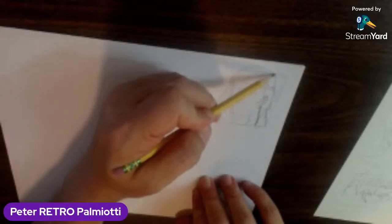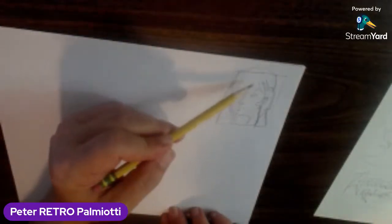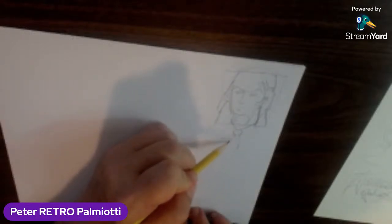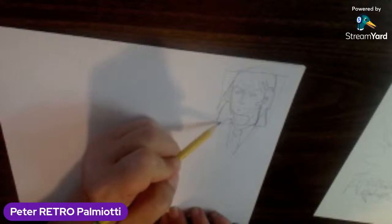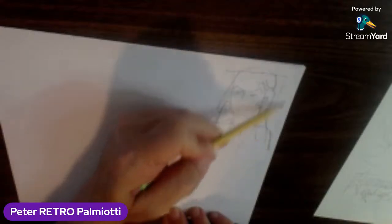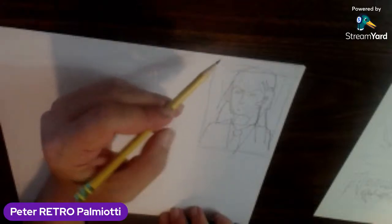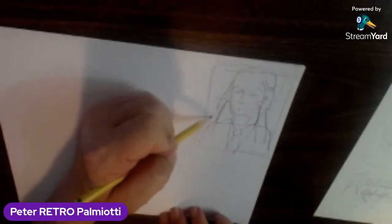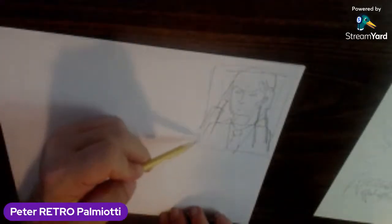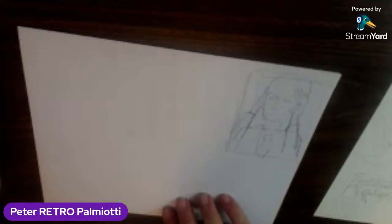These pieces will be either headshots or a bust. I think because he's the leader and he's got brain power, it might be cool to do more of a close-up. What did he wear — was he always in a suit and tie? Let's make it a little bigger. So yeah, this is Professor X. There will be six pieces in all: five X-Men and Professor X.